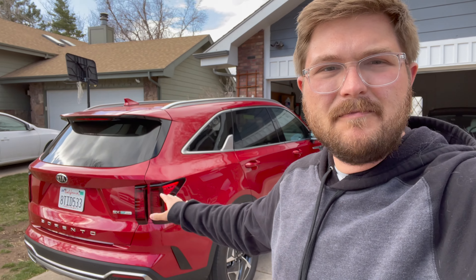Hello and welcome to another Out of Spec Reviews video. In this video we are going to be performing our 70 mile per hour highway efficiency loop with the Kia Sorento Hybrid, new for 2021.